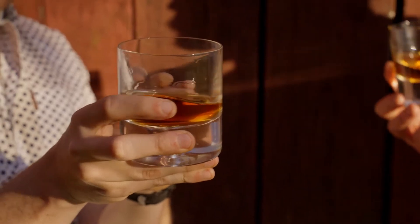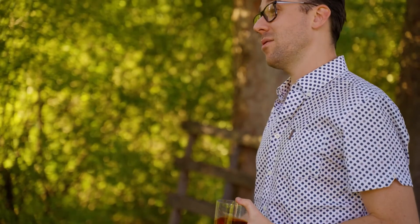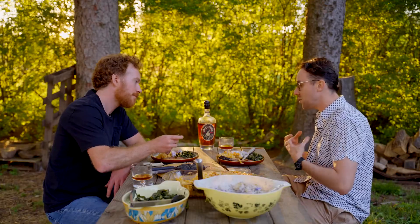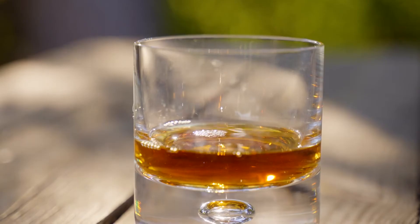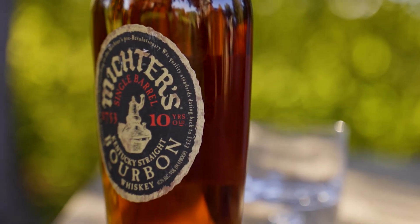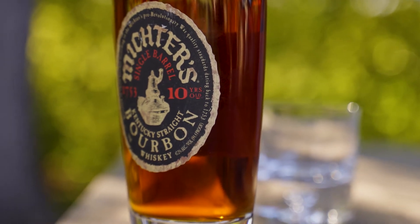Some people think of bourbon as a sweeter style of whiskey, but when you pair it with something like this sauce it actually brings out some of those more savory notes — that umami. There's a lot of barrel and grain character; you taste that age in the whiskey. At 47.2 percent, this isn't a light-bodied whiskey. Add a dab of that sauce on the brisket and it really makes this whiskey pop.